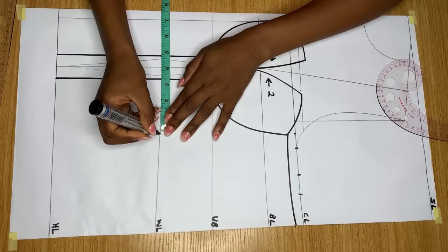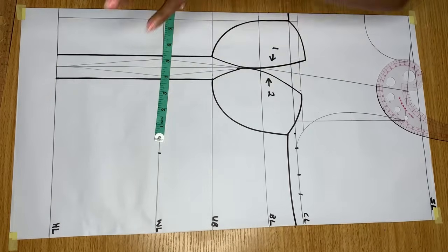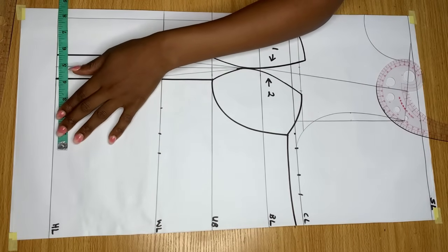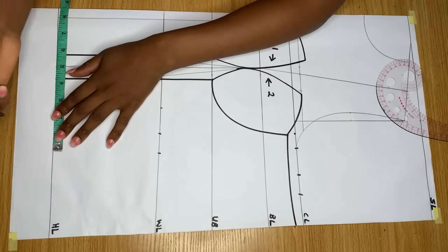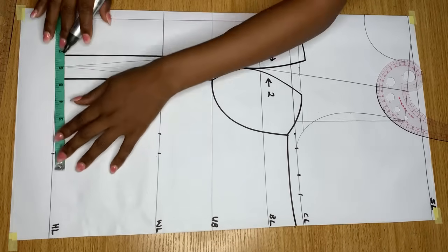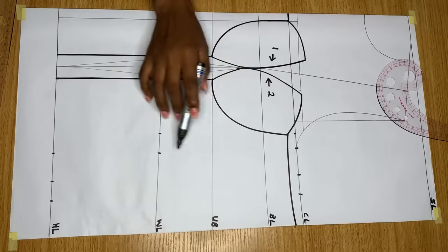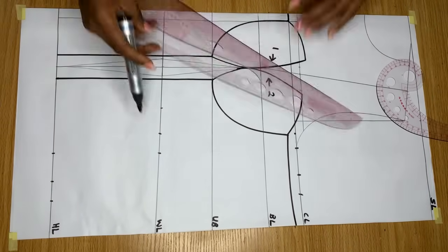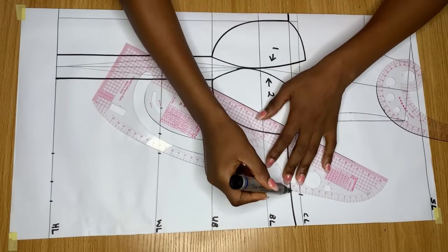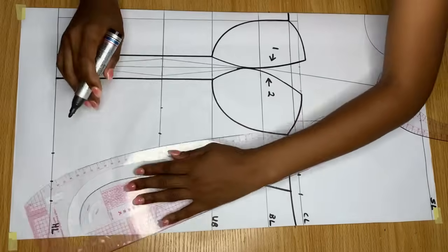Coming to the waistline, I mark my waist measurement divided by four, replace the dart which is one and a half inches, and add one inch for stitching allowance. Coming down to the end of the dress at the hip line, I mark my hip measurement divided by four, measure the dart in between, replace it, and add one inch for stitching allowance. Lastly, I join all the last points together with a curve to give me my body shape. Once you're through, you're done drafting the front pattern.